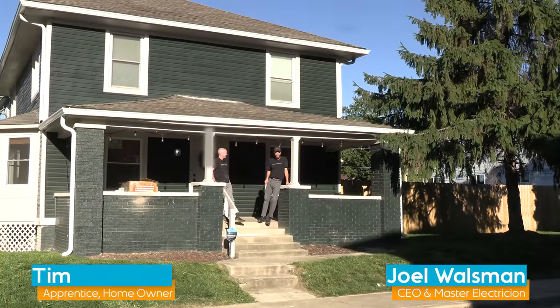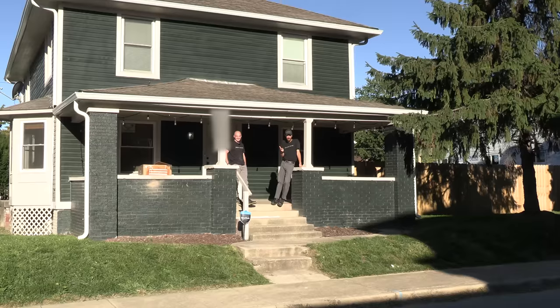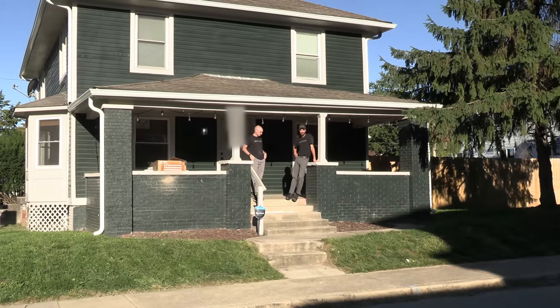Guten Tag to our German electrician friends out there, it's Joel Walsman. Today we're at Tim's house — you've met Tim before — and Tim's looking to add a little culture to his front porch.